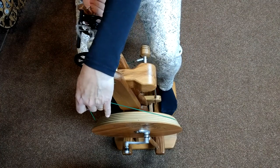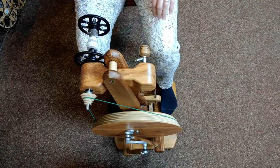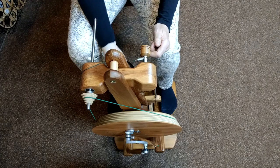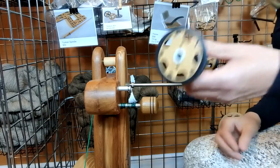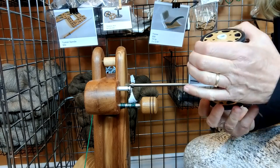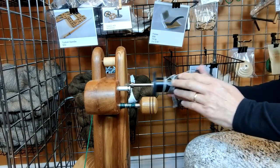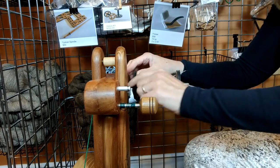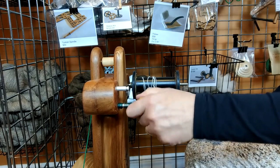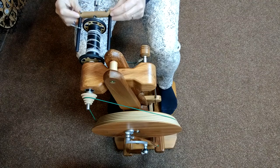Now we're going to remove the delta flyer that comes standard with the Susie, remove the tension cord from the bobbin, and slide off the standard black plastic bobbin. Then take the lace bobbin — you can tell it's the lace bobbin because it's got the fat core and also the smaller diameter flanges. Either side is fine — slide that onto the flyer shaft and engage the brake band tension cord. Then we will treadle on the lace flyer.